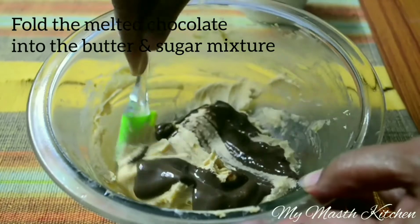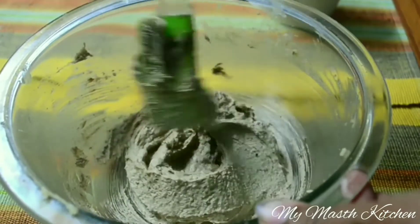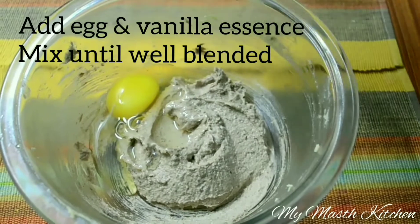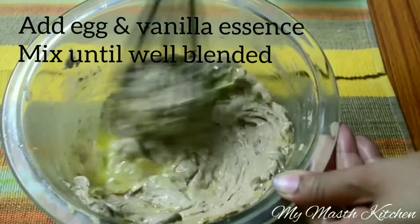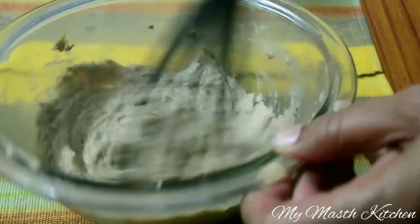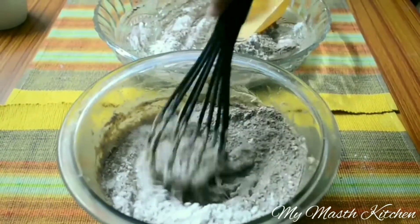Now fold the chocolate into the butter and sugar mixture. Now add egg and vanilla essence and mix until well blended. Add the flour mixture bit by bit and blend until well blended.